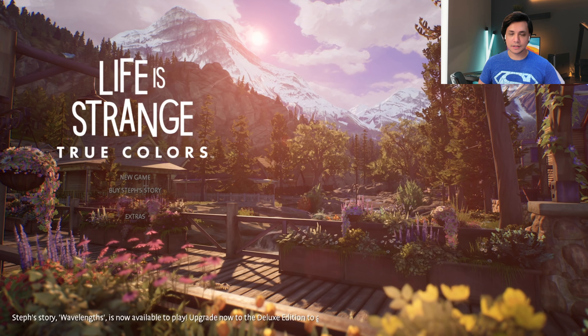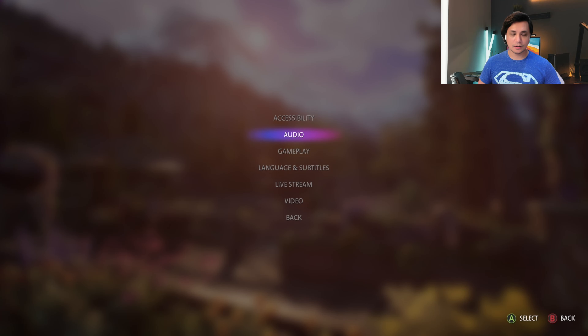Hey folks and welcome to another video of mine. In today's video, we're going to be taking a look at Life is Strange True Colors on the Xbox Series S.